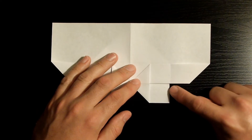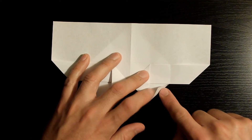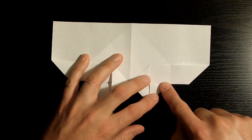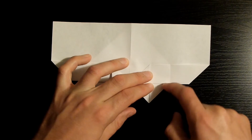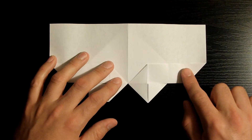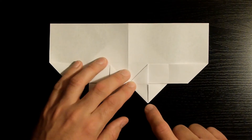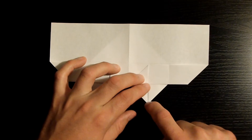Now what we want to do is fold this edge towards this other edge, making sure they align nicely. Once you've done that and it's nicely aligned and creased, we want to give some shape to the heart — fold this corner upwards a little bit, probably about a quarter inch or a little less.